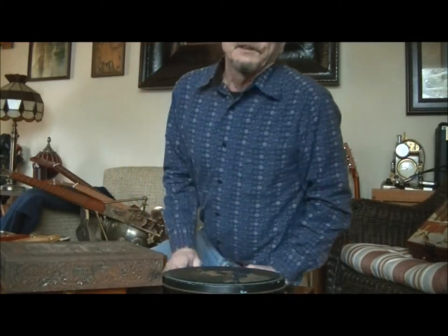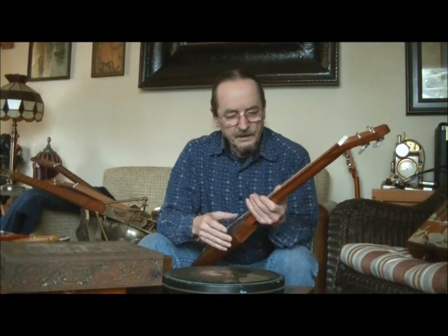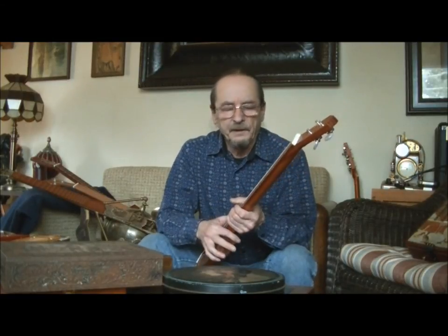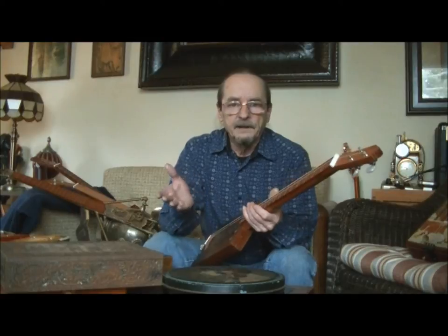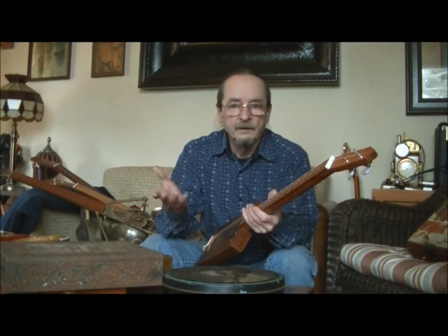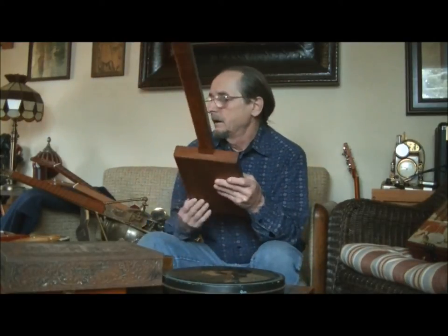So if anybody's interested in a cigar box guitar and has always wanted one — I make them and I'm a stickler for details, quality, and playability. I'll put a link down there for my Facebook page or email, because I don't have any idea how to private message through YouTube anymore. If anyone knows how to do it, let me know. So there you have it — I hope you all have a good day. I'll talk to you later.